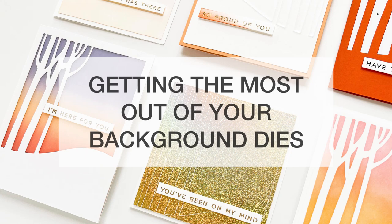Hi everybody, it's Julie. Welcome to Hello Monday. Today I'm going to be sharing some ideas for getting the most out of your cover plates or background dies.